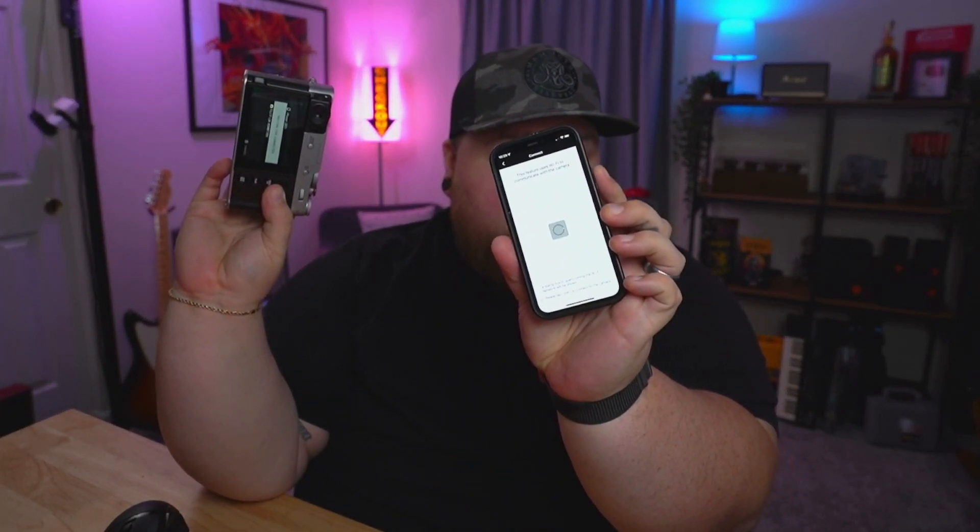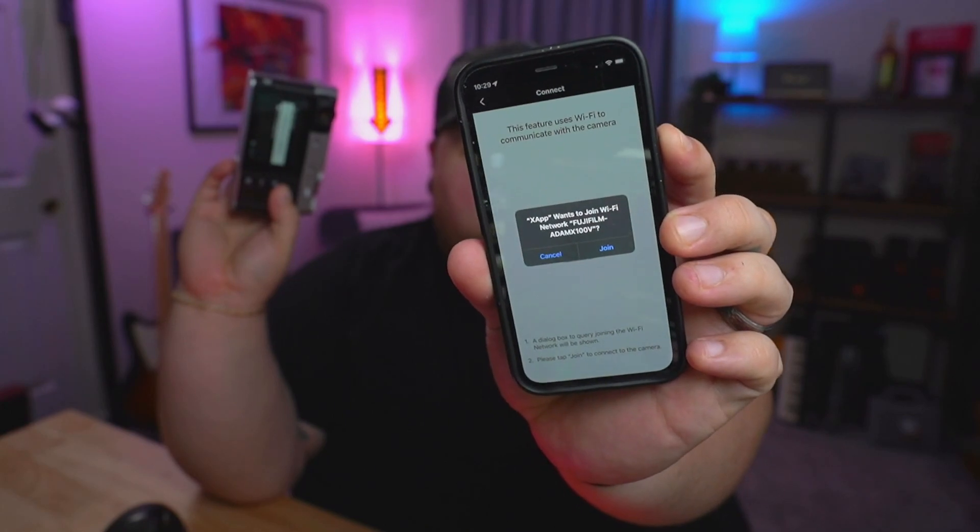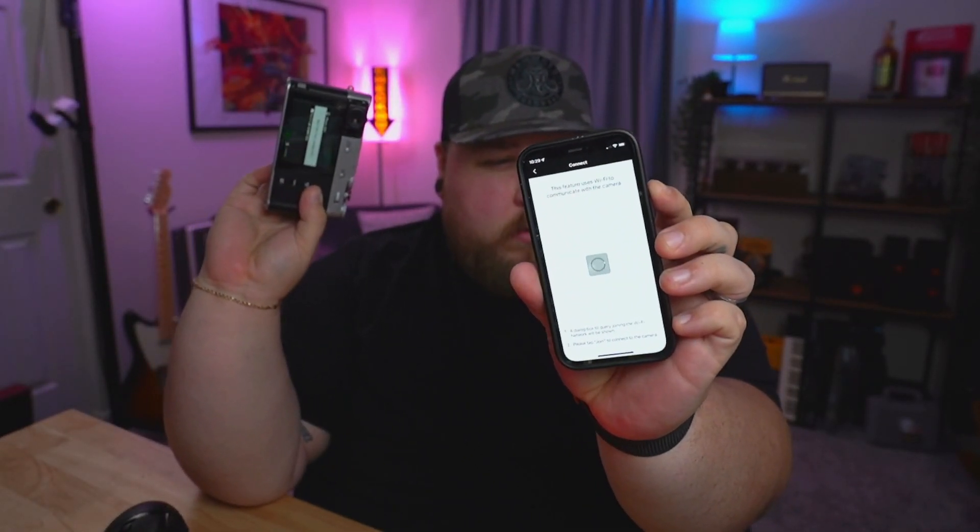I wanted to do this live for you right now — the camera is not turned on and the app is not open on my phone, and I want to show you how nice and easy this works compared to the other app. Because if you've used the other app, you know the headache that it is. Simply turning on the camera and then opening up the app — you can see it right here, it's doing its thing. I'll hold this up for you. We're going to press Image Acquisition. It's asking me if I want to join Wi-Fi. I'm going to press Join, and just like that, we're connected.